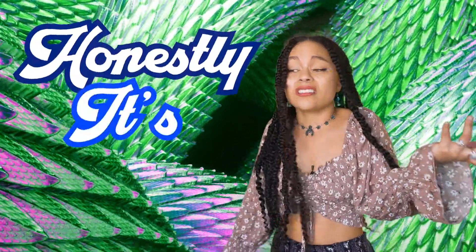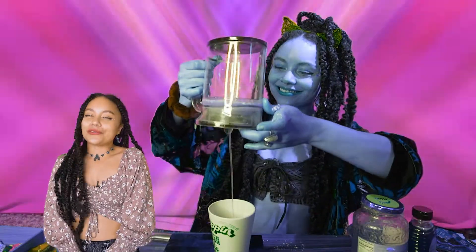Next step: put that lovely cup up on your altar, your windowsill, someplace nice, and let it sit for 35 minutes. Be sure to stir it out — honestly, it's good. Next, strain out the mushrooms; I love to use this tea strainer.